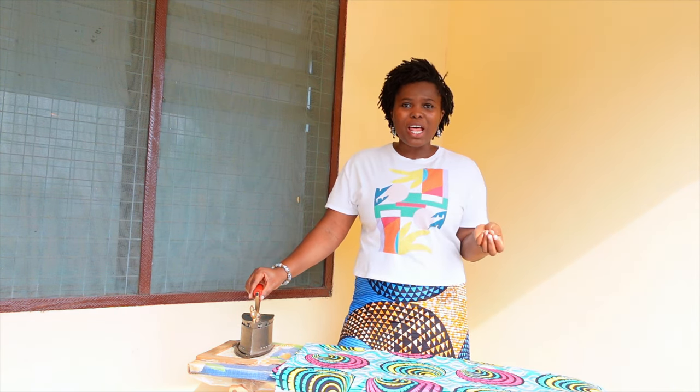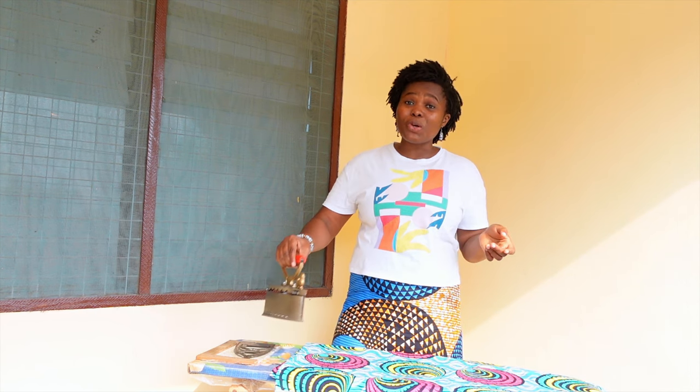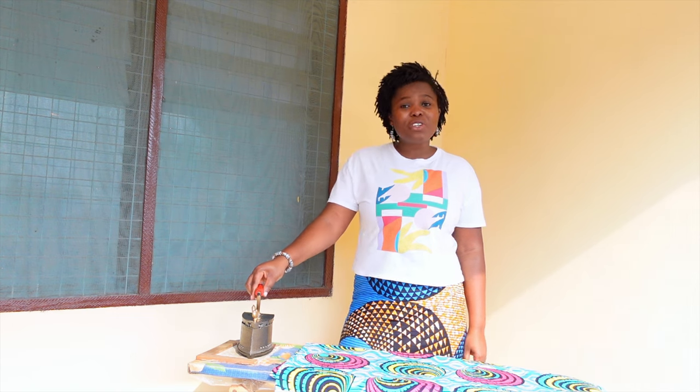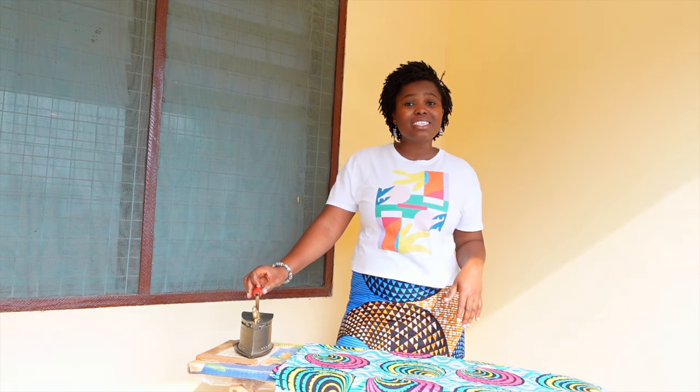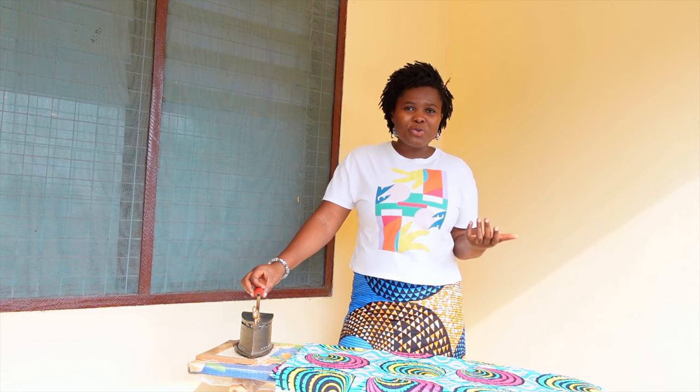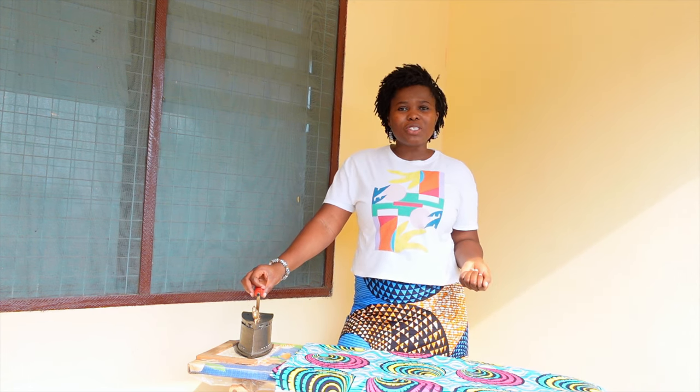Ghana is a developing country, so we have issues with power supply — we do not have consistent power supply. And as a result, a gadget like this is very helpful in a lot of communities. My name is Jijo Claque. On social media you can find me as Adventures of a Ghanaian Girl. Thanks for tuning in today — please hit the subscribe button and comment. I'd like to hear what you think about this video. I hope to have more videos like this. I believe every day is an adventure, so I'll try to bring you everyday activities that are common to Ghana and all over the world as I explore the world. Thank you for tuning in.